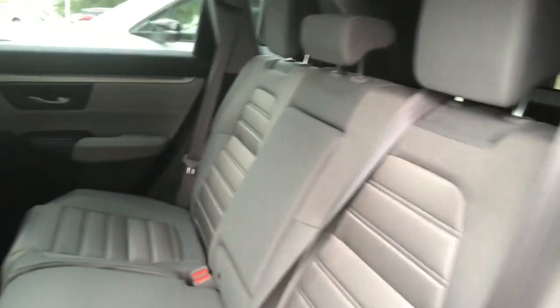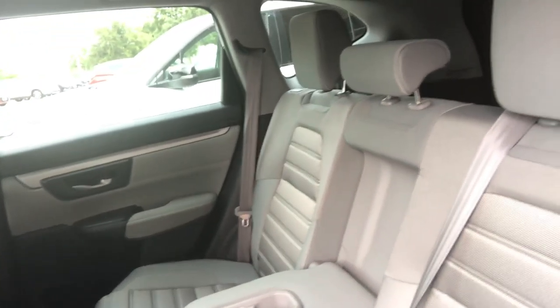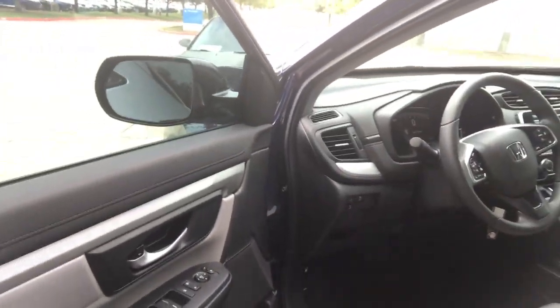It goes down for your groceries and things you don't want to move around. The second row seat is rather large — you can get three adults back here. Everybody has their own headrest and their own shoulder belt. If there's only one or two adults back here, the armrest comes down with cup holders. You also get rear AC vents for the back passengers.